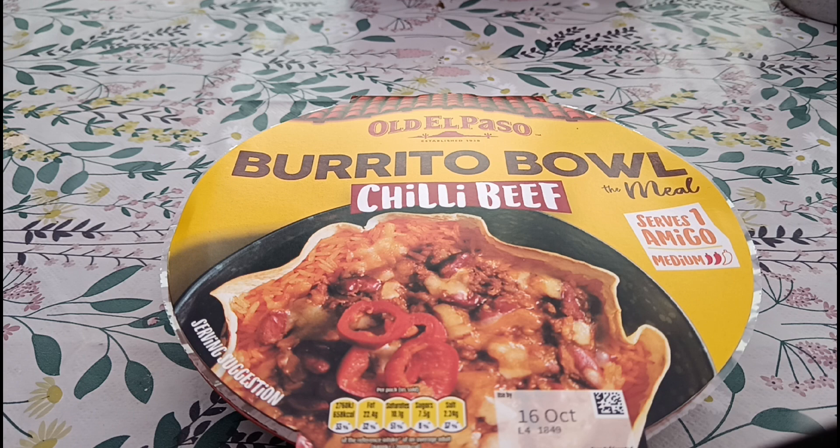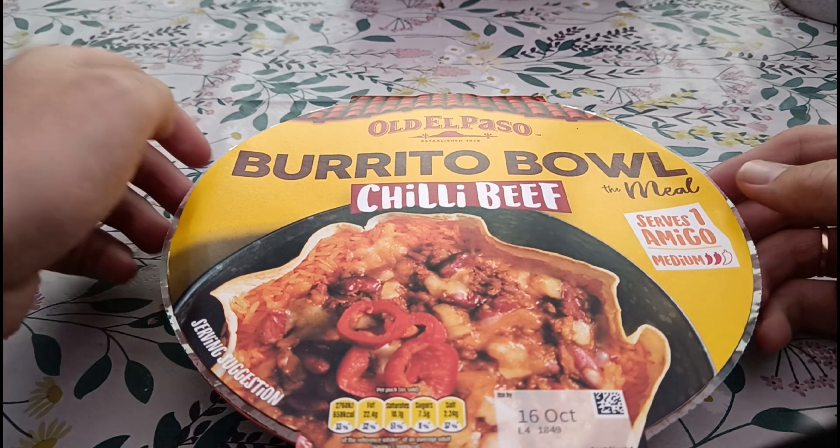There are a few Old El Paso meals in the fridge section — I've spotted this one and thought let's give it a go. Is it going to be worth the four pound fifty? Probably not. But with the price of ready meals now, it wouldn't surprise me. Even if it's decent, it's probably still never worth that much.